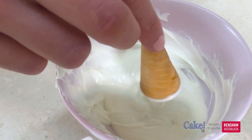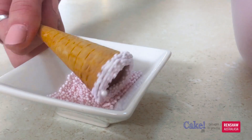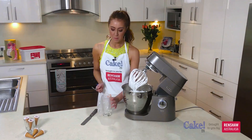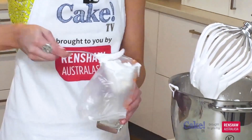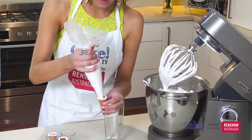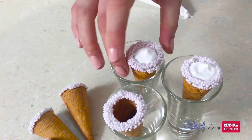The marshmallow will fill around 50 cones. The marshmallow will have been whipping for around 10 to 12 minutes by now and it's ready to use. Now that our marshmallow has tripled in size and is looking nice and fluffy, we need to spoon it into a piping bag. Then pipe this into the cones — this just needs to reach the top of the sprinkles. You can eat these straight away or store them in an airtight container for up to five days.